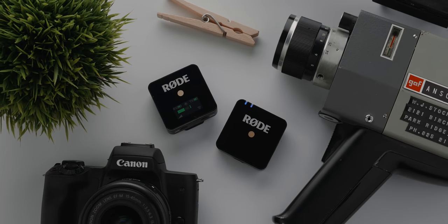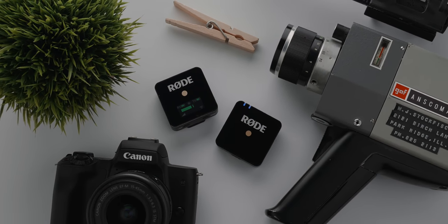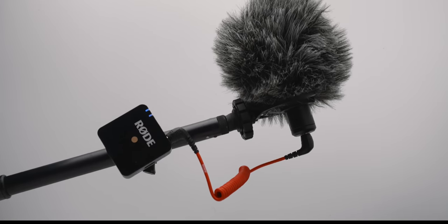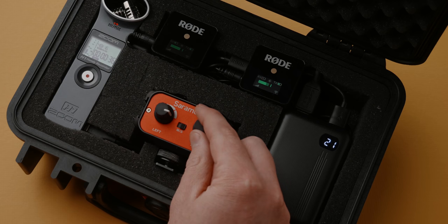Rode Wireless Go is one of the most versatile audio tools a video maker can have, and in this video we'll take a look at 10 hacks or tips for how you can get the most out of this amazing little wireless microphone.